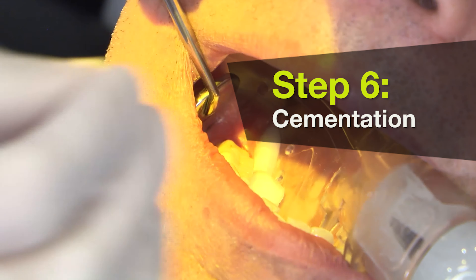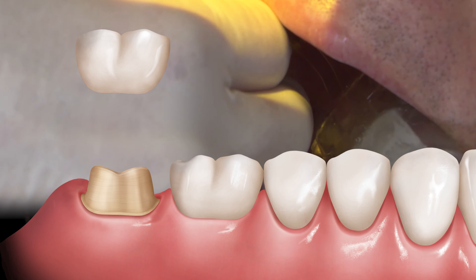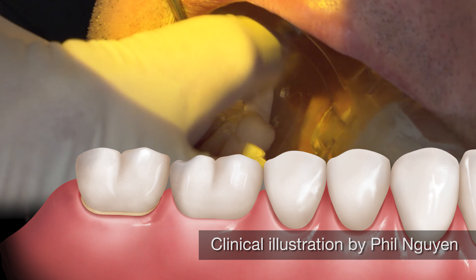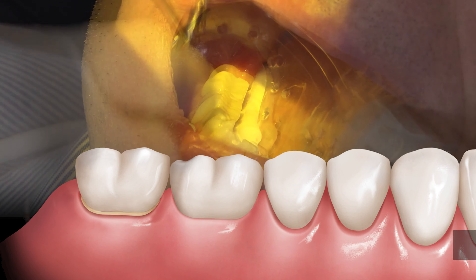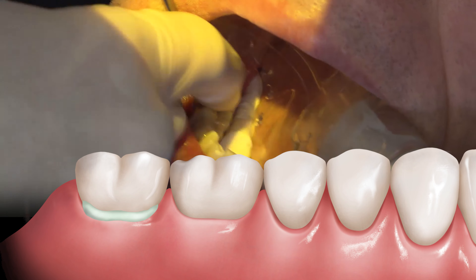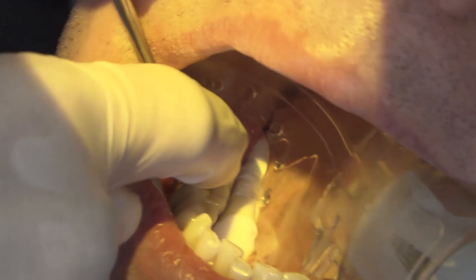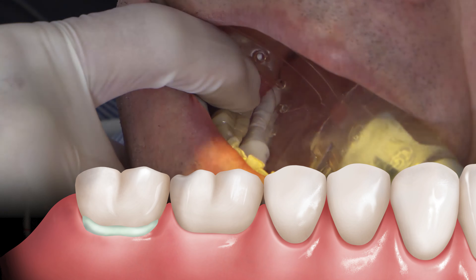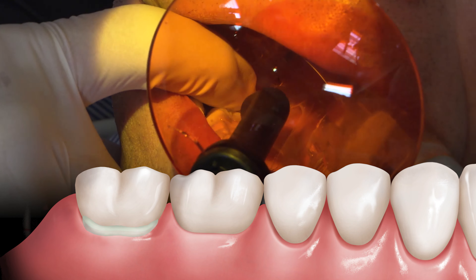We've now filled the restoration with our adhesive resin cement. Now we make sure we apply that down with good pressure. We've now seated our restoration in with the ReliaX Ultimate Adhesive Resin Cement. And then with our resin cement, we will pack here for a couple of seconds on each side.